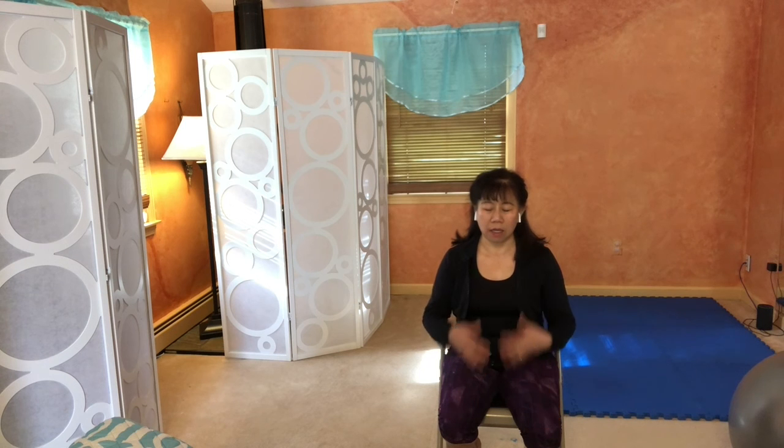Perhaps close your eyes, take a deep breath in, exhale all the air. You may even want to do a cleansing breath — just open your mouth and sigh it out.